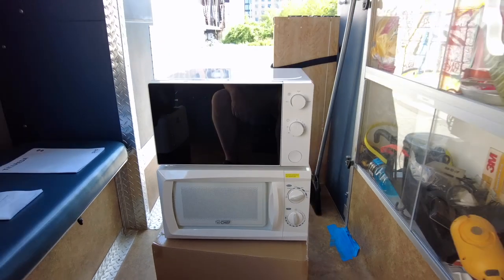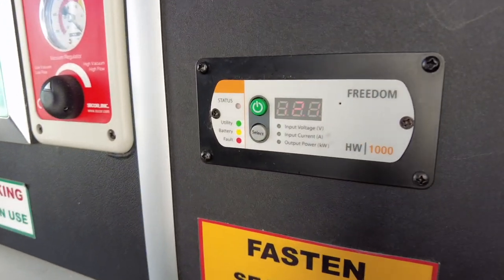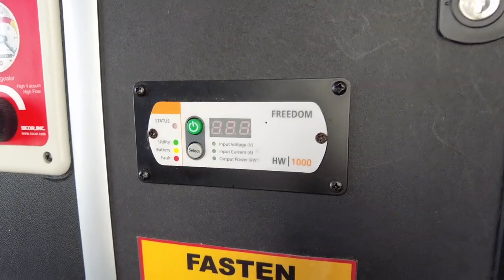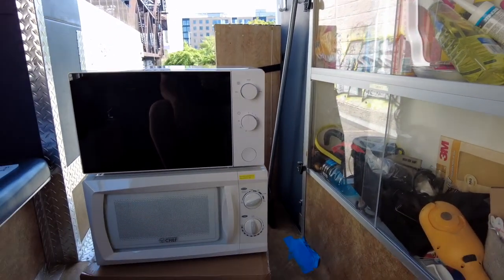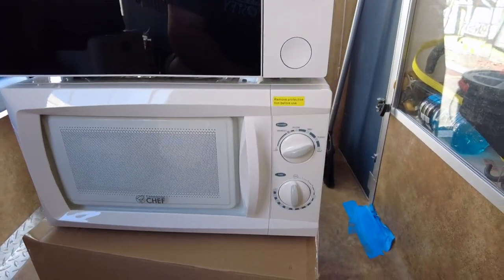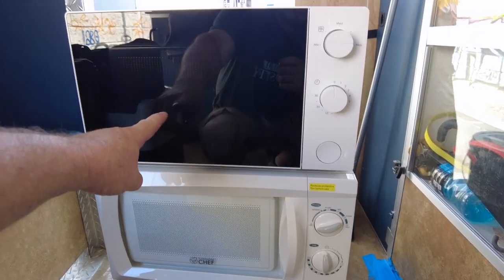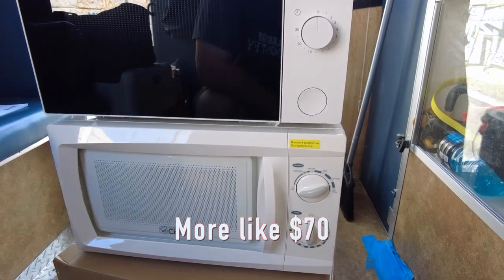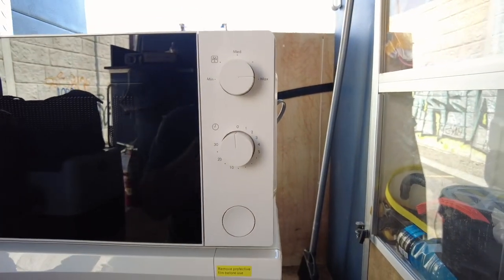Now I've got a modified sine wave inverter — that's this guy right here — and that's not the greatest thing in the world, but it's already installed. Top one's from IKEA, bottom one's from Amazon. This one was about $50 and this one was about $60, so the one on the bottom costs a bit more. They're very, very similar.